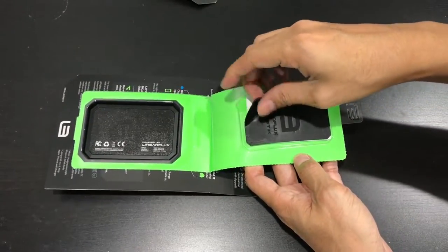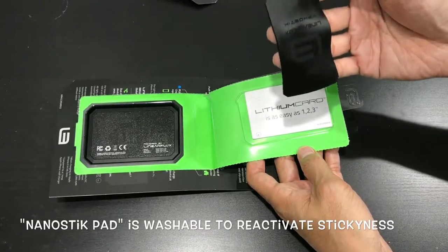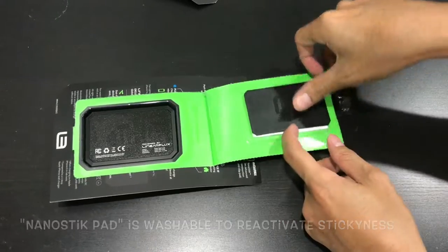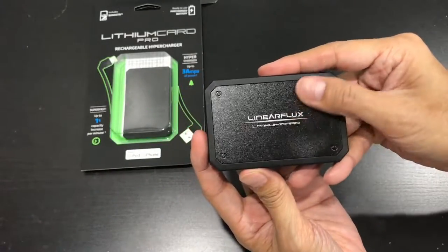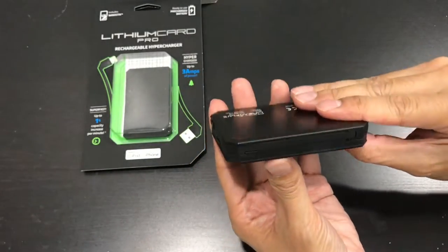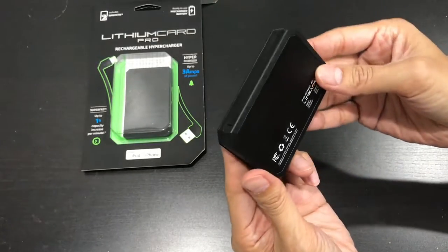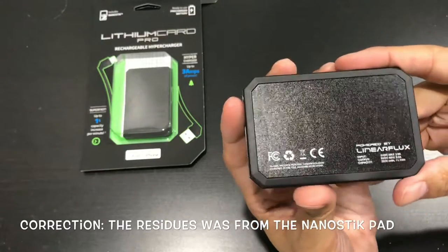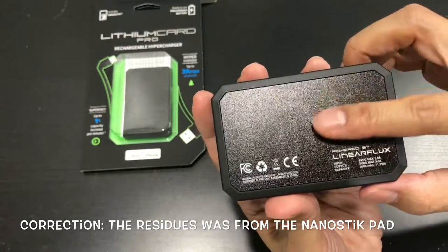They come with this nano sticky pad — you just wash it. It looks very nice and feels very nice too. There seems to be some uneven paint though, and a fingerprint visible on the surface.